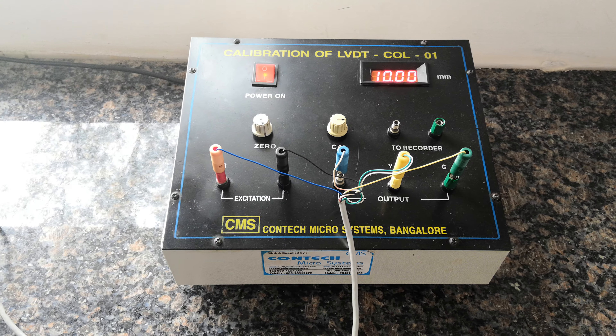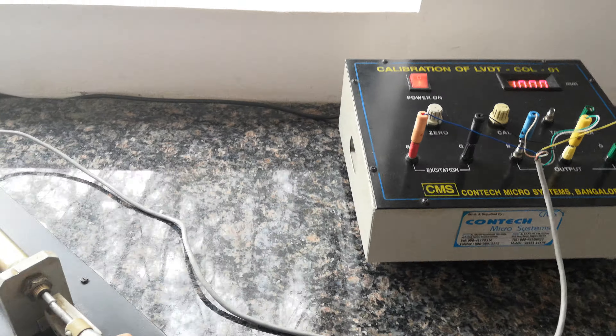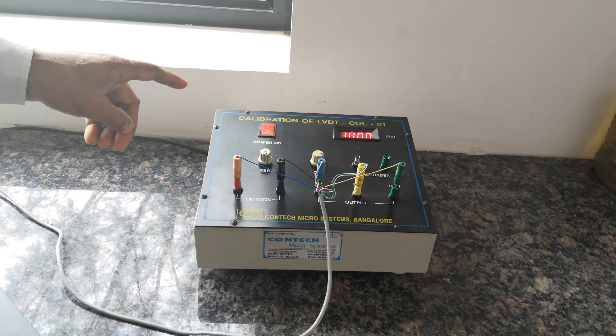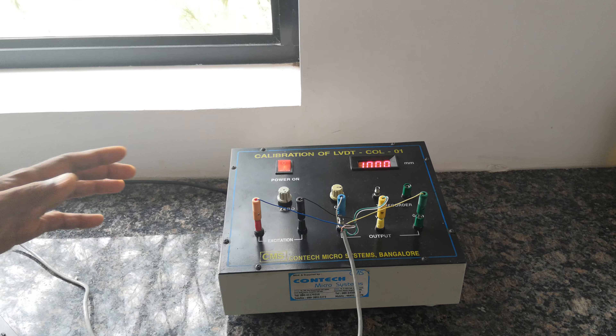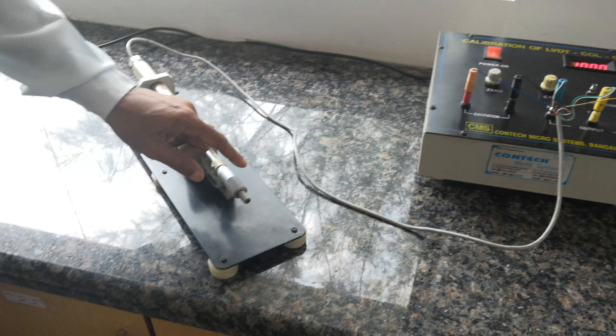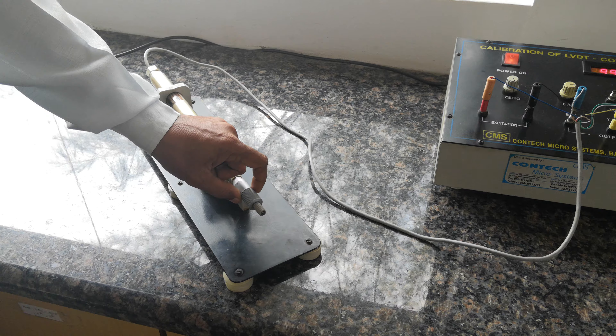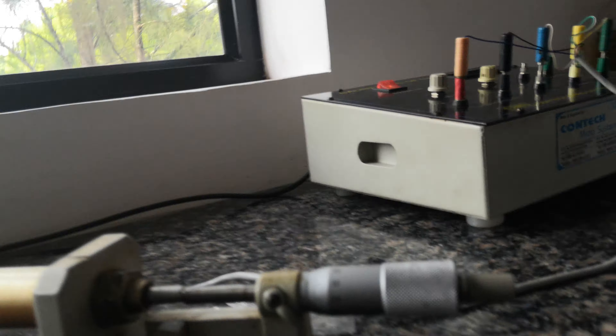One calibration cycle is now complete — we adjusted for 0 and also for 10. Go back to 0. Remember, 0 on the micrometer means the position of 10. Set zero again on the calibrating unit, then move forward again to 10. After that, calibration is over. Keep the micrometer at 0, which is considered as 10.